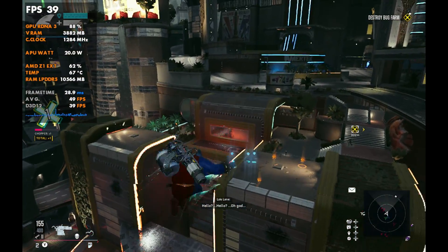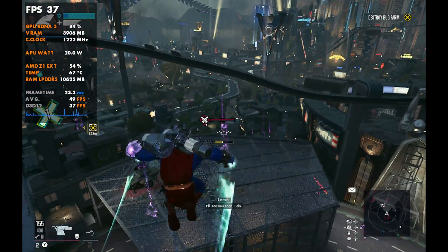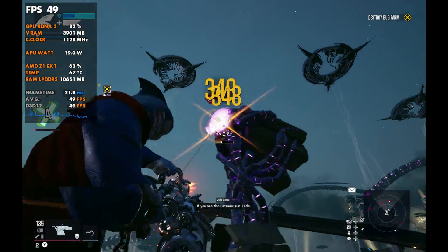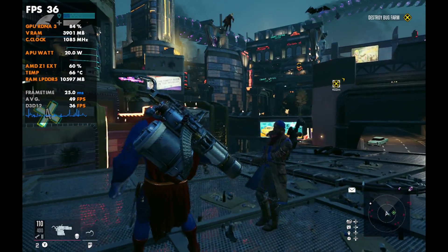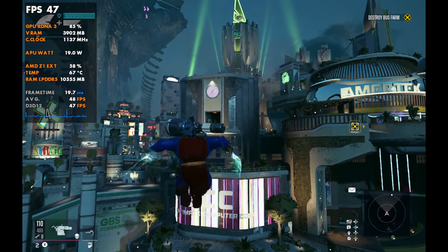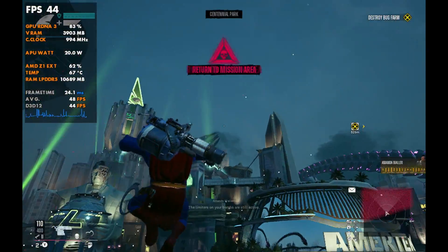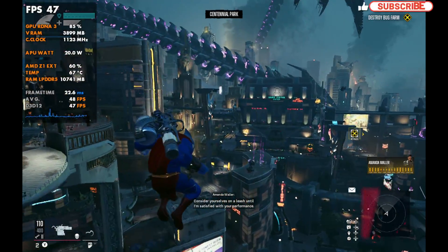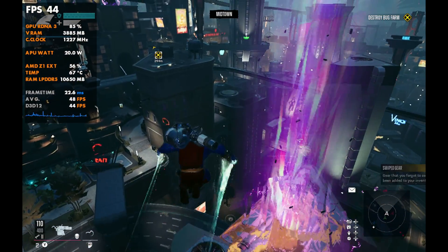That pretty much brings us to the end of this video. To really go deeper on how OS power mode, VRAM settings, and TDP all interact, we'd need to test a lot more games — something we're discussing as a potential future video. This video gave us a general idea with Cinebench, 3DMark, and Cyberpunk of how the system reacts with all three components working together. It's not a set-it-and-forget-it situation — what power mode you want really depends on the game, your VRAM settings, and your TDP.